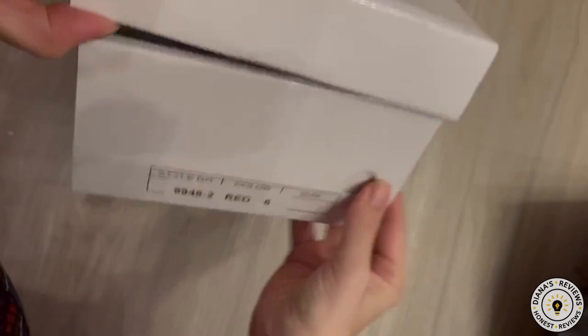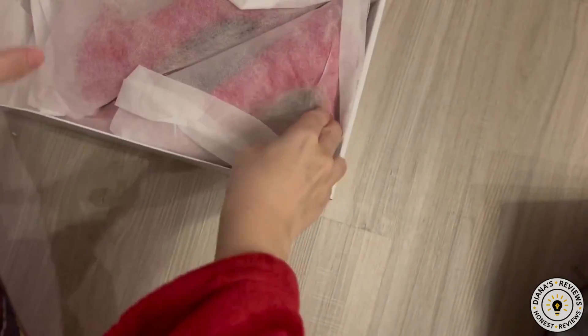Hi friends! I have these red high heels to review for you today.